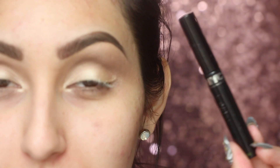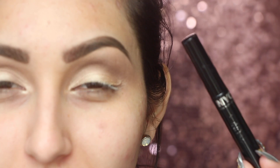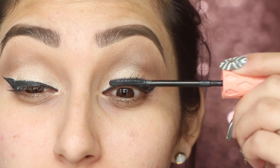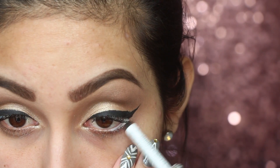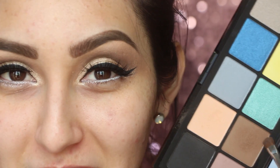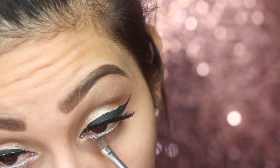Now we're going to do our eyeliner. I'm just going to use a liquid liner today, but if you want an in-depth winged liner tutorial I'll have it linked below. I'll go ahead and do my winged liner and add mascara to my lashes. After that I'm going to pop on some lashes — you can totally skip this — but before the lashes I'm adding a white eyeliner to my waterline. Once the lashes are on, I'll take a little bit of the brown eyeshadow and apply it underneath my lower lash line.